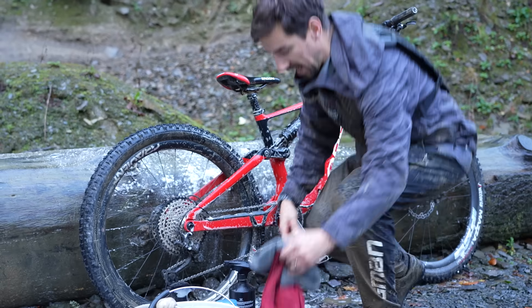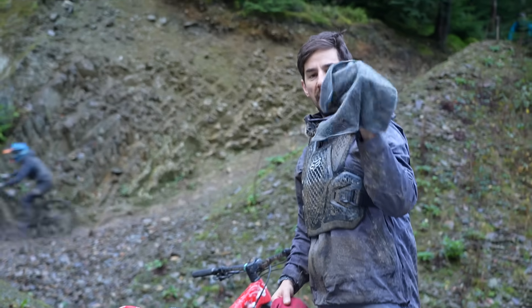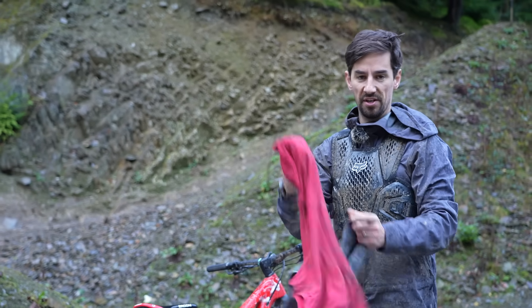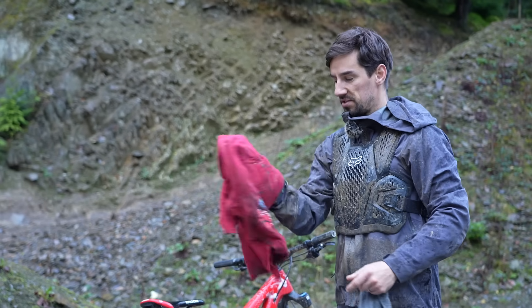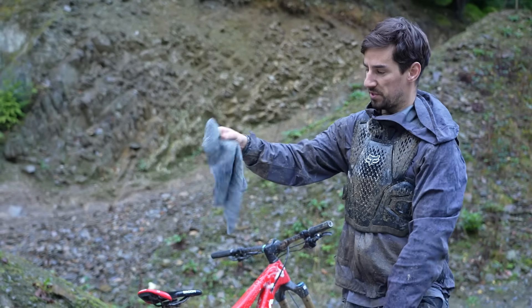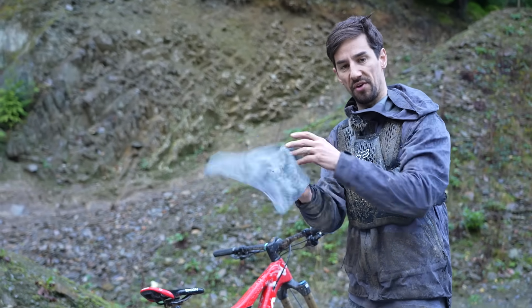Wash it off, and then I have a clean drying rag — this super nice soft bamboo one — and I have a dirty rag. The dirty rag is simply for the chain, so it's going to get oily — don't worry about that. I'll try and keep the clean one without oil and just use that for the rest of the bike.